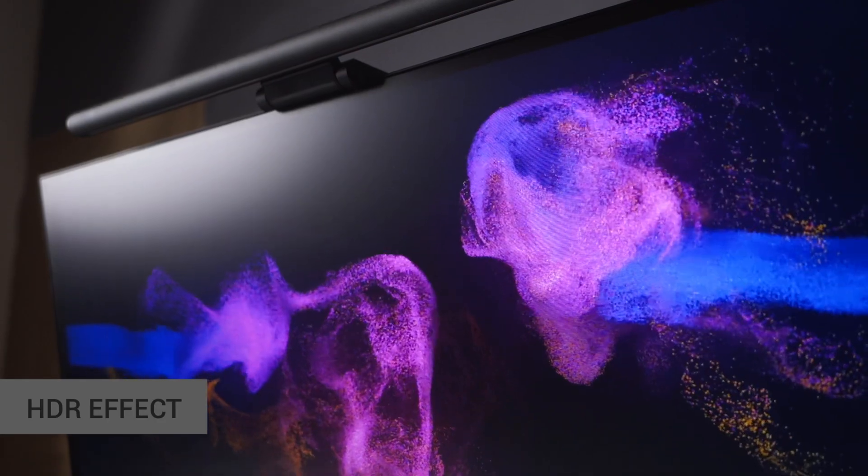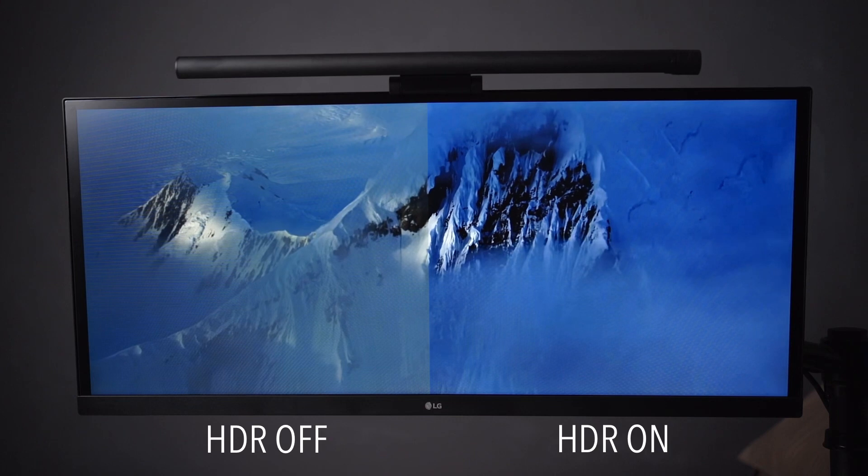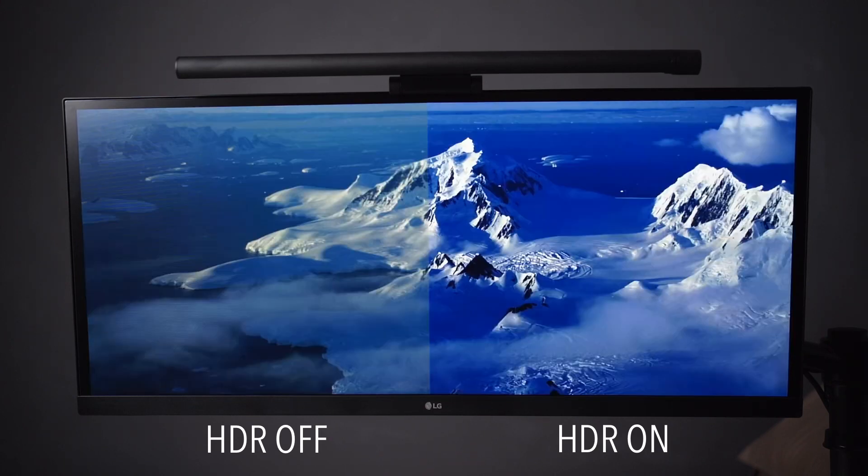Apart from the aspect ratio, this LG monitor also features an HDR effect via a click of a button, in case you want more vibrant colors on your screen. I turned on the HDR effect when viewing some Netflix movies and it was pretty impressive.